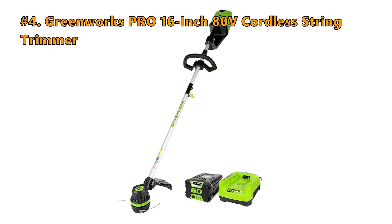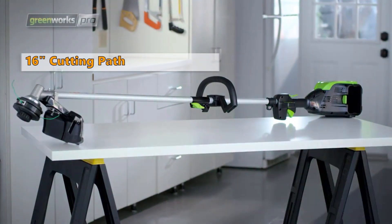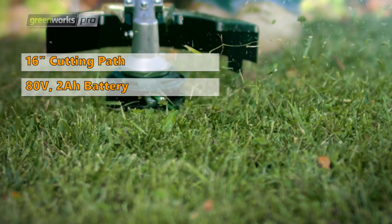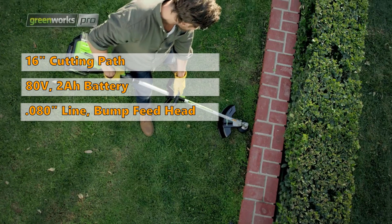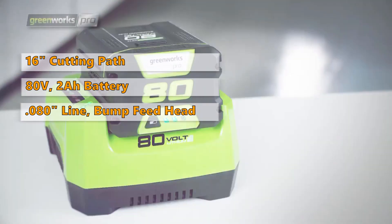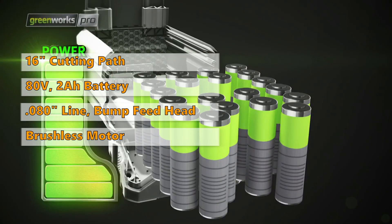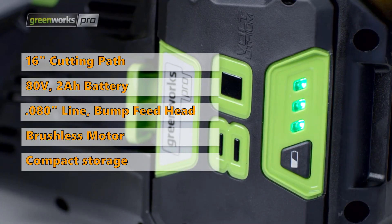Number 4 is the Greenworks Pro 16-inch, 80V Cordless String Trimmer. This trimmer has a 16-inch cutting path and will give you up to 45 minutes of run time with a fully charged 80V, 2Ah battery. It comes with a .080 dual line bump feed head and is built with a brushless motor to provide more power, performance, and durability. The split shaft design allows for compact storage.